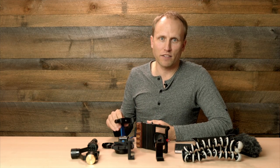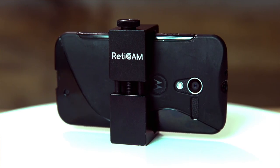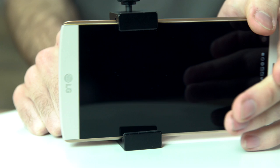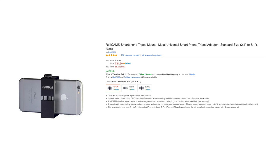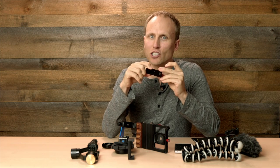The next device is the ReadyCam XL, and you're all set with size. It fits phones from 2.75 inches all the way up to 3.6 inches — no worries about phone size changes. This is also very well made but much simpler in construction.